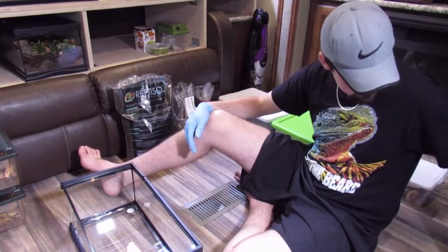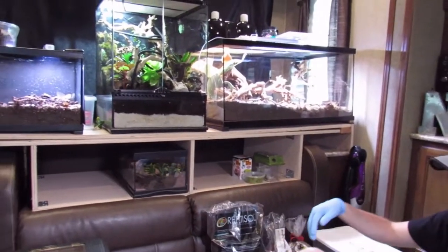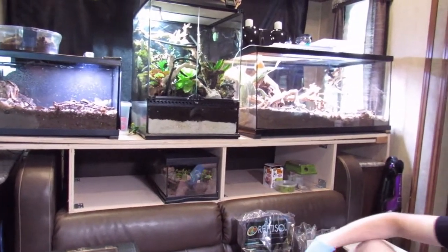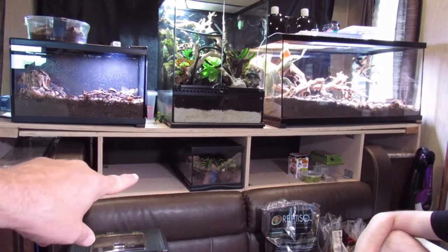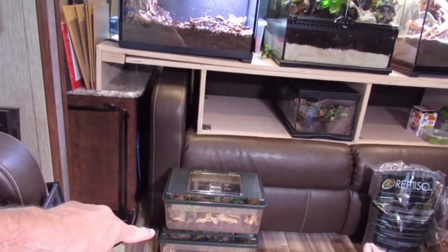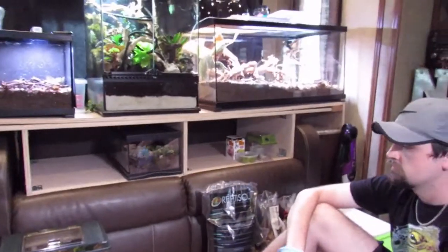We'll get to that when we get there. He's done this many times with his other critters. We've got leopard geckos, bearded dragons, tree frogs, and underneath over here we have a centipede. And then down here we have two scorpions. All this stuff is bioactive enclosures.